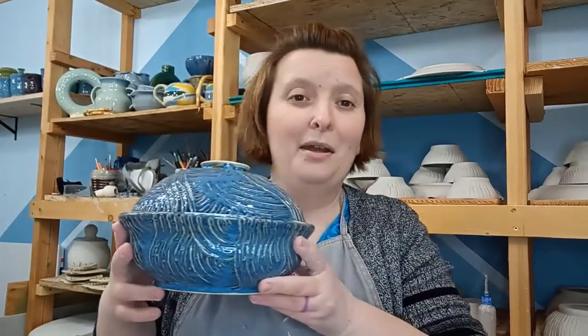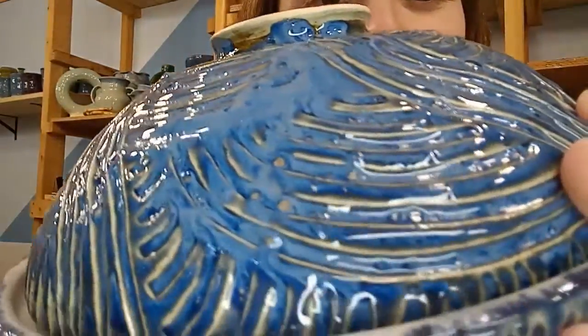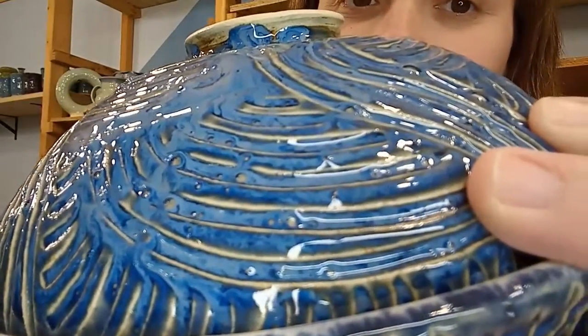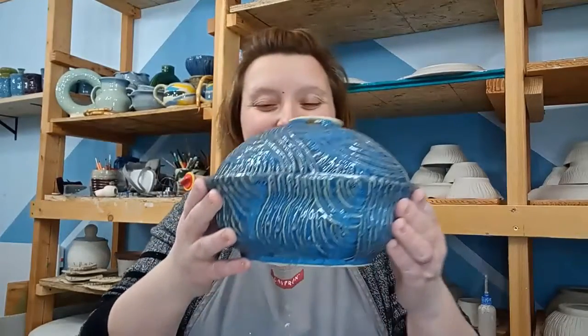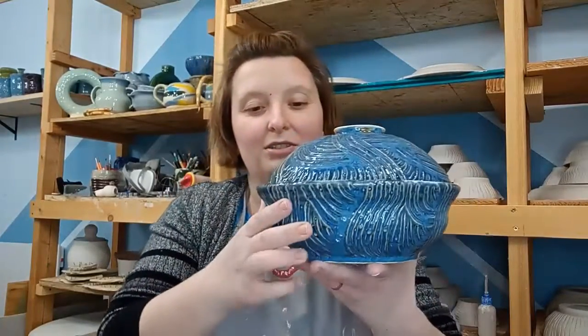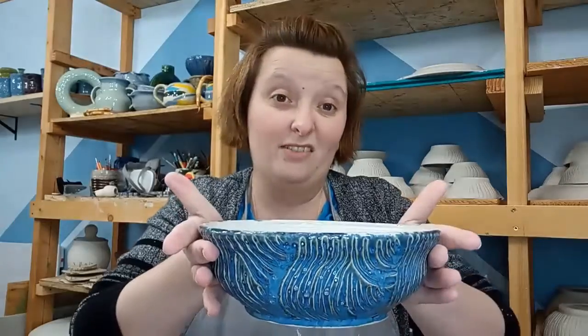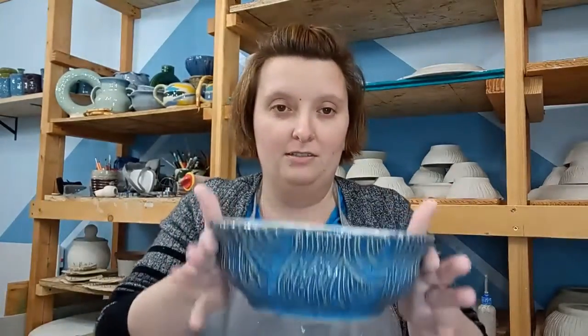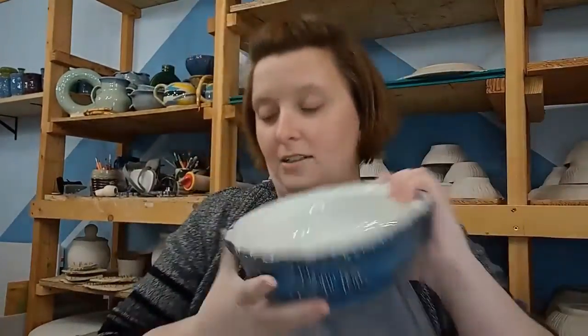Hi guys, welcome back to Pottery by Malika. Today I'm going to be throwing a lidded bowl. I've done this in the past — this one in particular turned out really bad; the glaze blistered, probably because I over-fired it. I'm not going to be using this glaze again. The general shape is a bowl on the bottom that flares out so you can hold it instead of having handles — streamlined but still has a spot to hold.